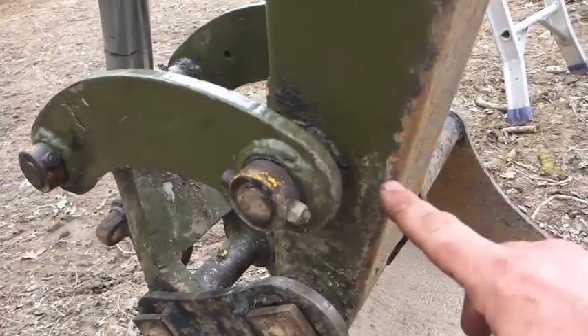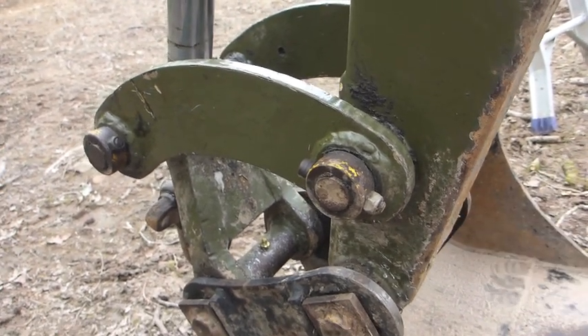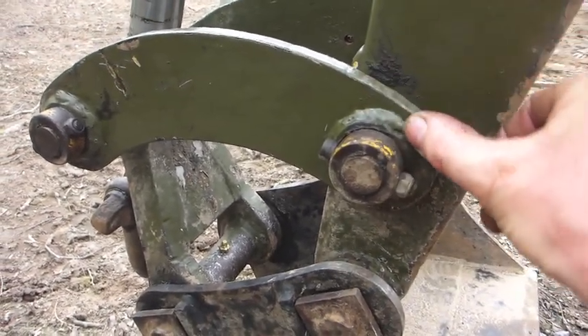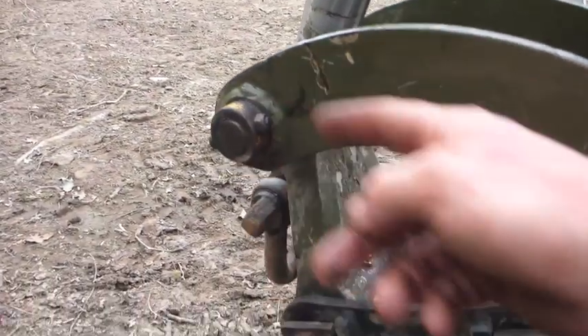There are a lot of repairs throughout this machine. Some of them, like the bush in this arm, I've just been able to knock the old brass - sorry, bronze - bush out and knock a new one in. These links, however, were horrendously worn. So again, as with the jack legs, I've welded a top hat bushing and then reamed these out as matched pairs.